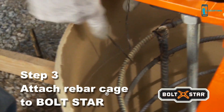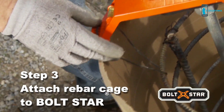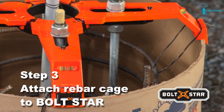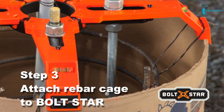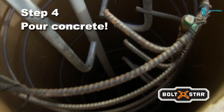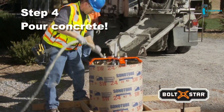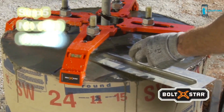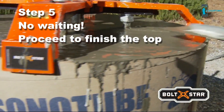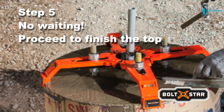Wire up the rebar cage using Boltstar's specially designed cage positioning slots in each arm. These slots center and firmly hold the rebar cage during the concrete pour — in fact, the slots are strong enough to hang 500 pounds. Call for inspection and you're ready to pour. Boltstar's forearms feature wide openings that easily accommodate the concrete chute or pump, including plenty of room for a vibrator. After the pour there's no waiting around. Boltstar's patented arched arms allow easy access with a trowel, so the entire top of the base can be finished in one step, while anchor bolts are held firmly in perfect alignment.